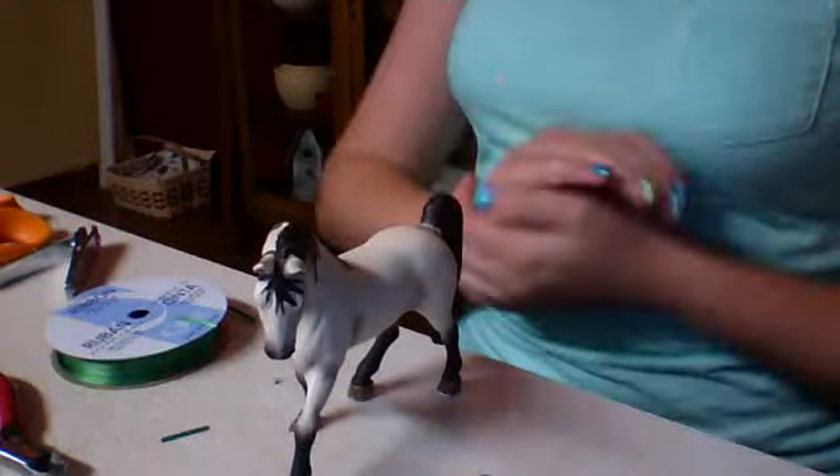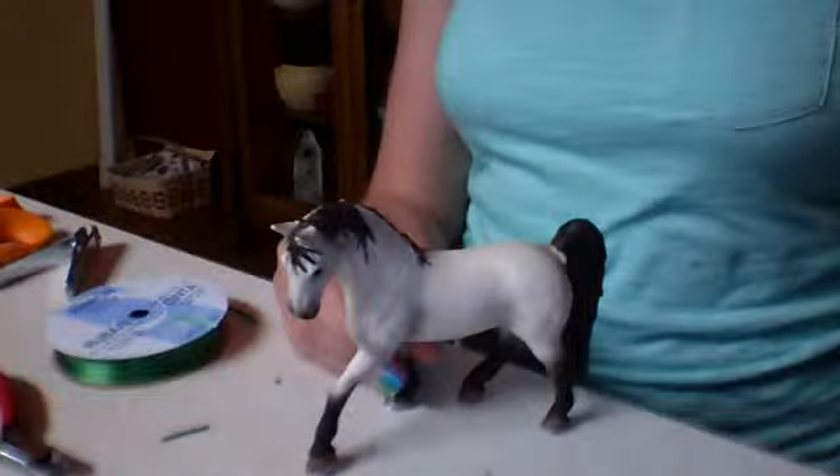Hey guys, it's Crazy Raw Girl, and today I'm going to be showing you how to make an easy Schleich halter for your Schleich models. The thing you're going to be needing is a really helpful little Schleich model — I'm using Neptune.